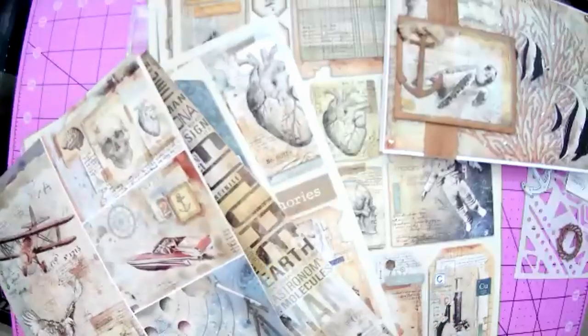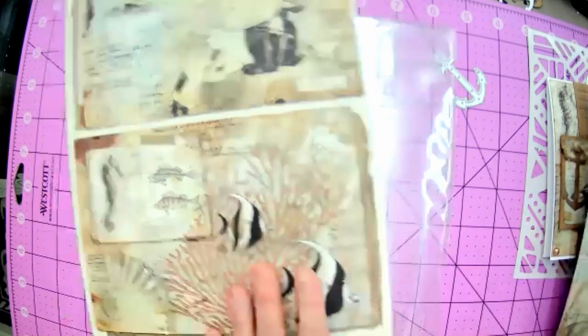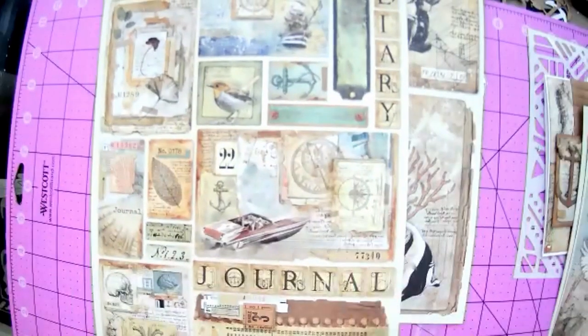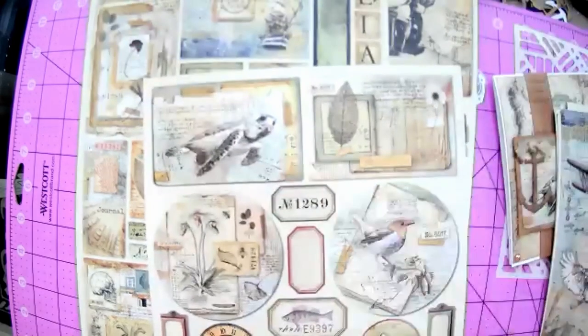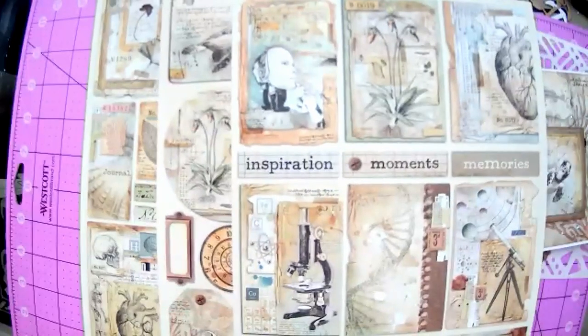So you want to find that element and cut it. It was on the page with the two elements - the largest elements in this paper pack. Why don't we cut everything out so we have it all ready. We need to cut the boat, the plane, and the turtle. The turtle's on that sheet and the plane is on this sheet. Let's cut everything out.